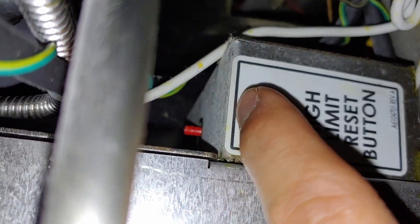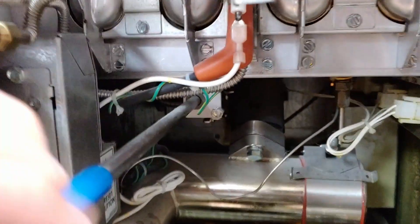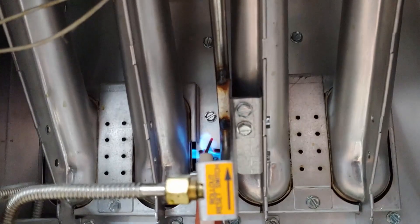Right back there — that button will be popped up higher than normal when it's tripped. That'll happen if you run the fry pot with not enough oil and it heats up too hot. That was the problem on this fryer: it was just the high limit that had bumped up because the oil had drained out of it.